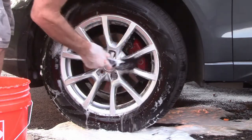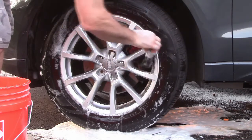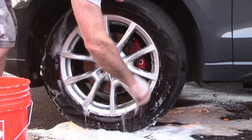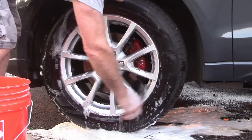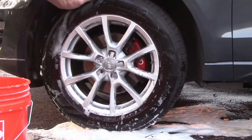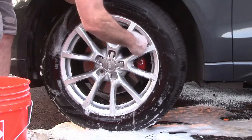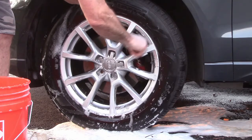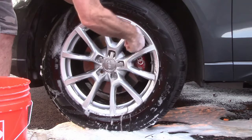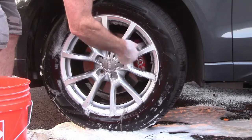I moved into this new house and I just had so much work to do. Cars are the last thing that get attention when you're super busy. Let's see if we can clean up these calipers and make them look as good as they did when I first painted them — that looked incredible, they were awesome.